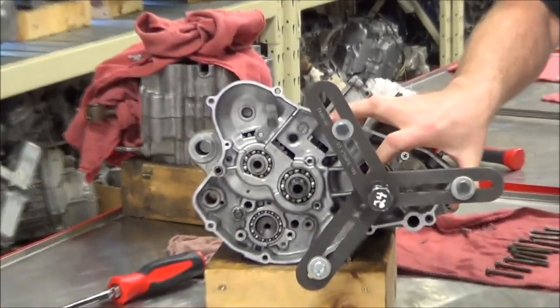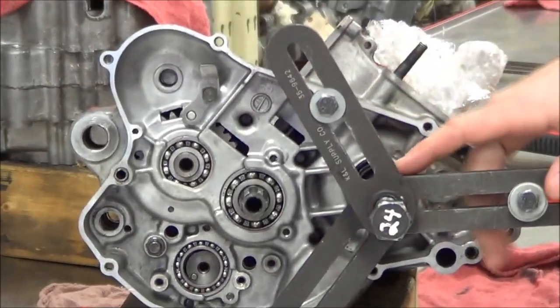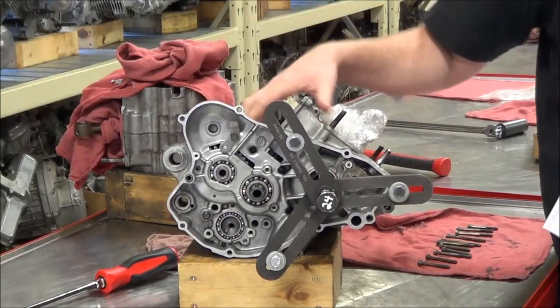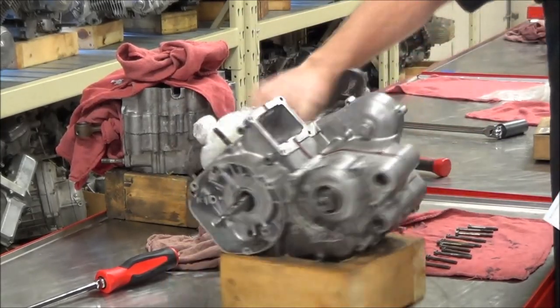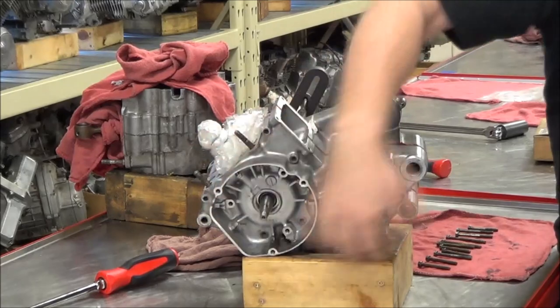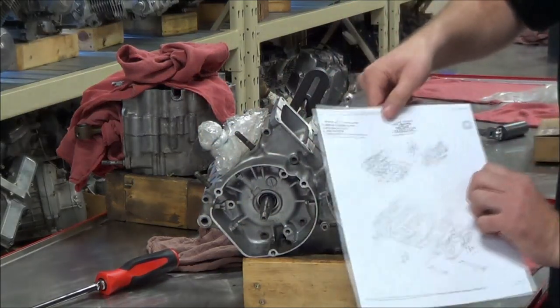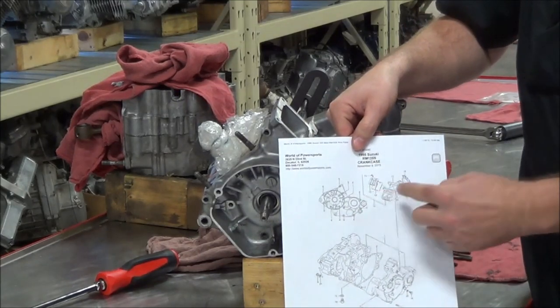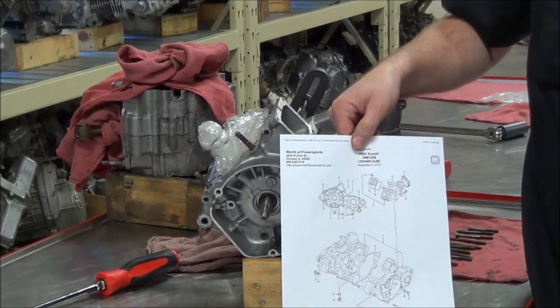We're separating these crankcases, and we've got a tool attached here that's going to press them apart. To do that, we need to remove all the fasteners. On this particular engine, the fasteners are here on the left side, and what we're using is a microfiche that's going to tell us what fasteners need to be taken out and the quantities.